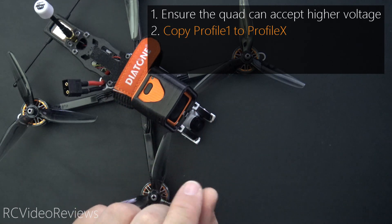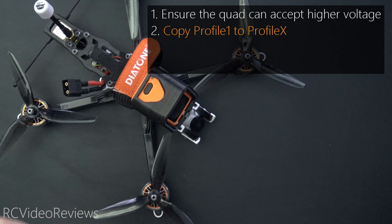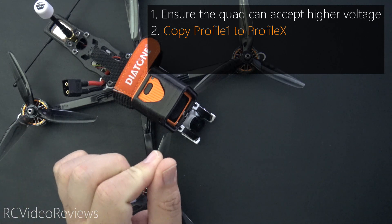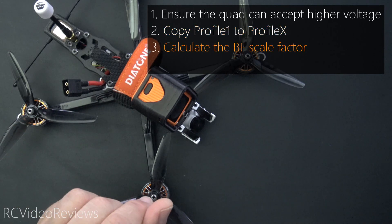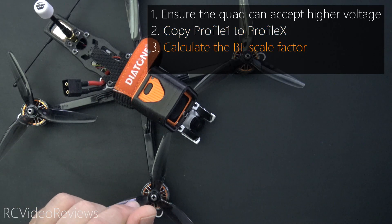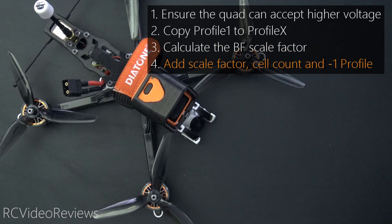For step number two, if you're not already using multiple profiles, we're going to copy our profile information from profile 1 to profile 2 and profile 3 if you want to use that one. Number three, you need to calculate the Betaflight scale factor for your motor. Number four, we're going to add the scale factor, cell count, and a catch-all value of negative one for your final profile.